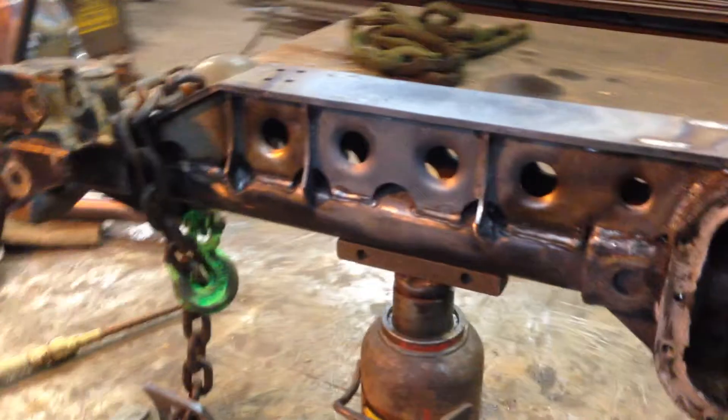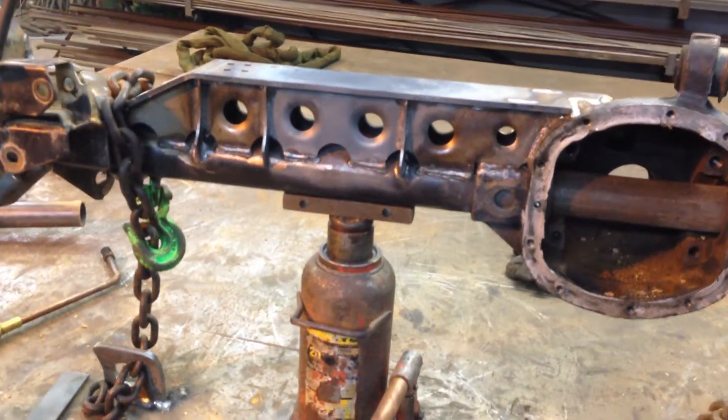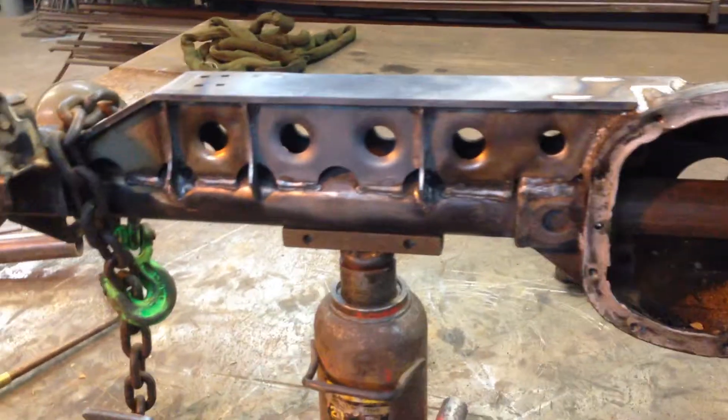Basically what happened is when we welded it, the welds cooled off and they shrunk. So we heated it back up and stretched the metal by heating it with the rosebud. Very simple.